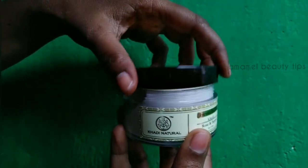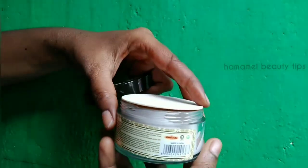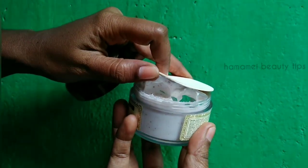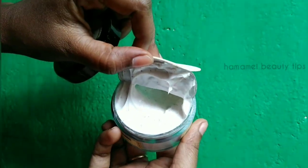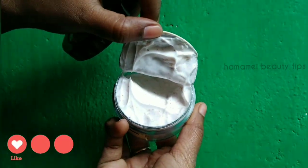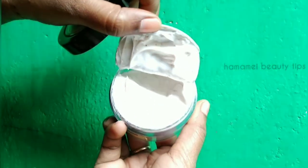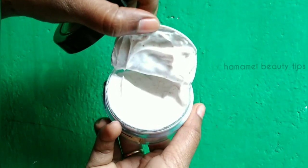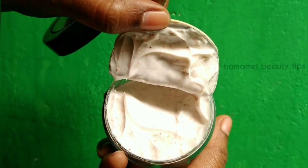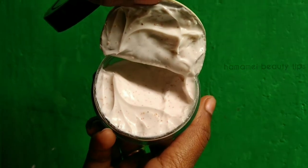Looking at the rose and papaya face scrub, you can open the structure. The first thing is the color — this one is a milky white color. This one is a creamy base, so it is good for dry skin. It smells very heavy and mild. The next thing is the beads — blue skin beads — so the scrub is well spread out.